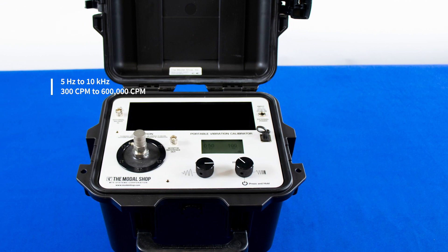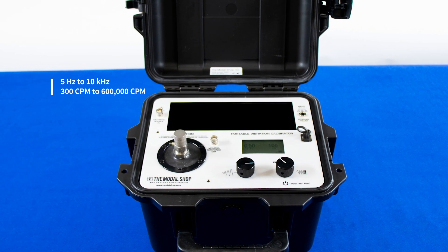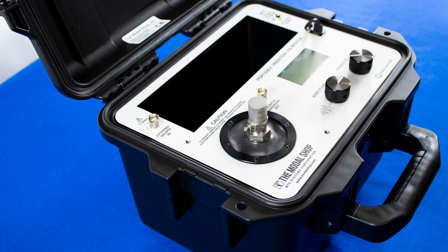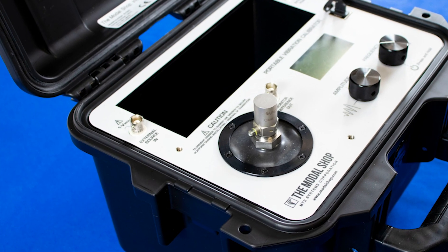The 9100D features a wide frequency range of 5 Hertz to 10 kilohertz, or 300 cycles per minute to 600,000 cycles per minute. Thus, it is also an ideal tool for testing, research, and quality-related applications.